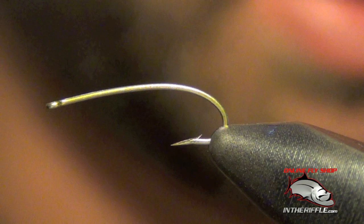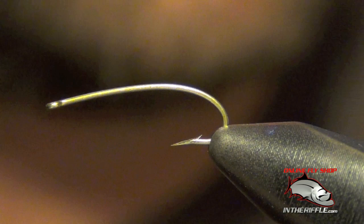Here we're going to tie a UV buzzer chironomid. The first thing I'm going to do is get my thread started up here near the eye.